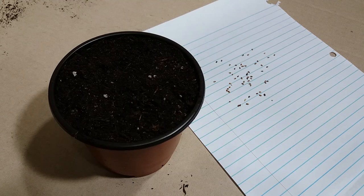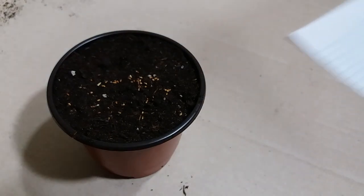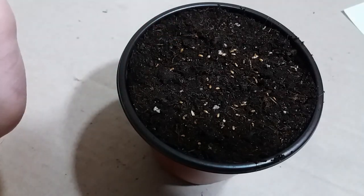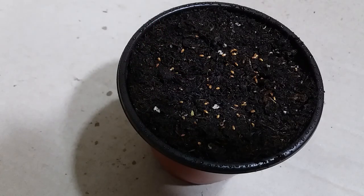Now let's plant them in this pot. That's good. I will spray it every day if I see that it needs water.